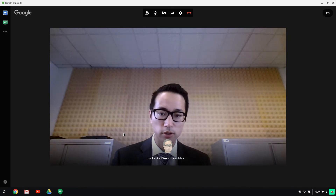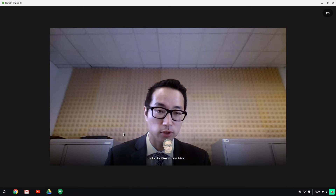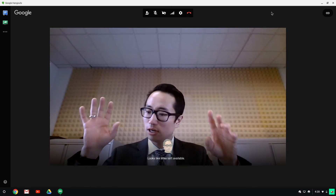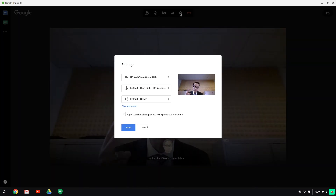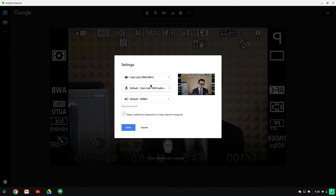I'm screen recording what's going on on my Chromebook here and I'm just trying to call myself to get the video camera view up. One of the things I can do now that I have this connected — in my video camera settings options — I now have two video cameras as options: the regular HD webcam and the Cam Link. I can select the Cam Link and now I'm looking at my regular camera.